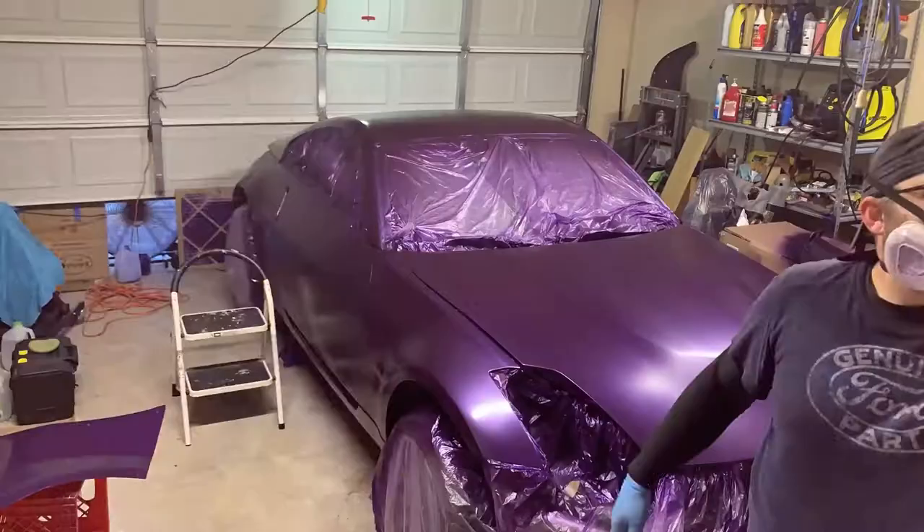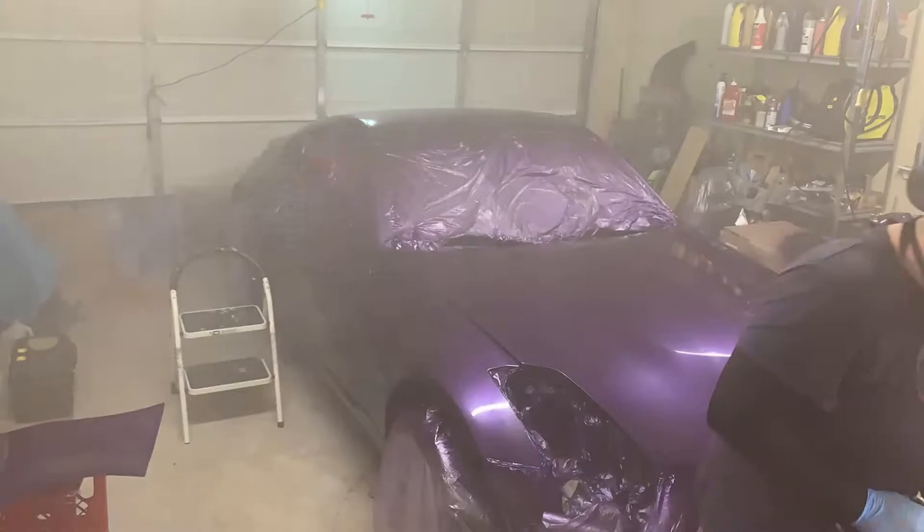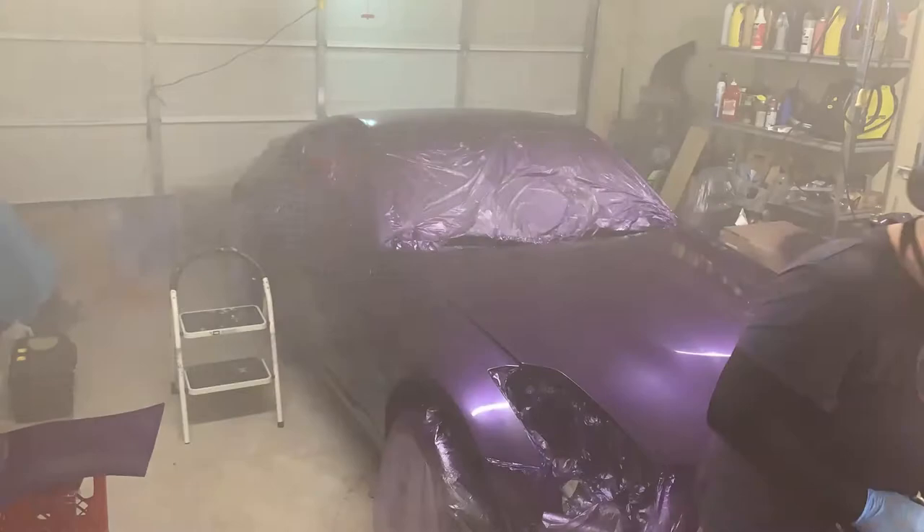Buy yourself a good snap-to-lock regulator. You pull it out, adjust your pressure, push it in. I would recommend getting a decent regulator. I tried it with a cheap one first and it doesn't work out really well — the gun doesn't like it. Most of those cheaper regulators are more like on/off switches; you can't really dial in the pressure. Whereas with a good one, I could get it perfect — let the compressor run wide open and regulate at the gun.